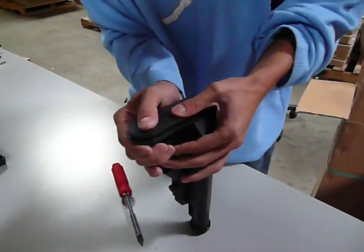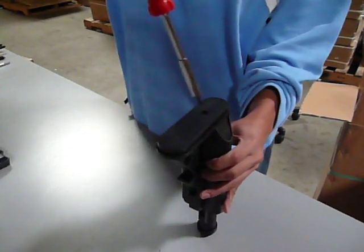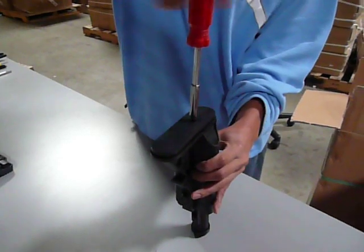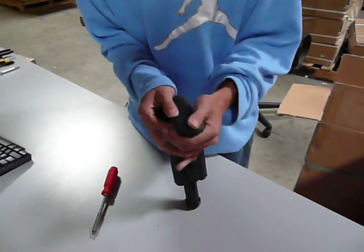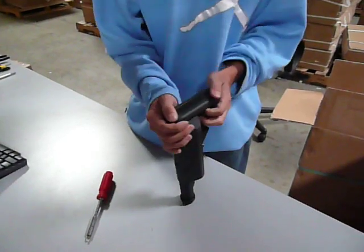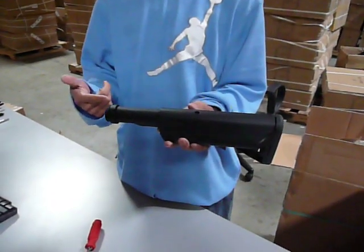Once that's fit, basically you pop it back in. Go ahead and screw your screw back in, and then place the rear cover back on. And that's it — you're basically ready to go. So that's how you install a battery in a crane stock.